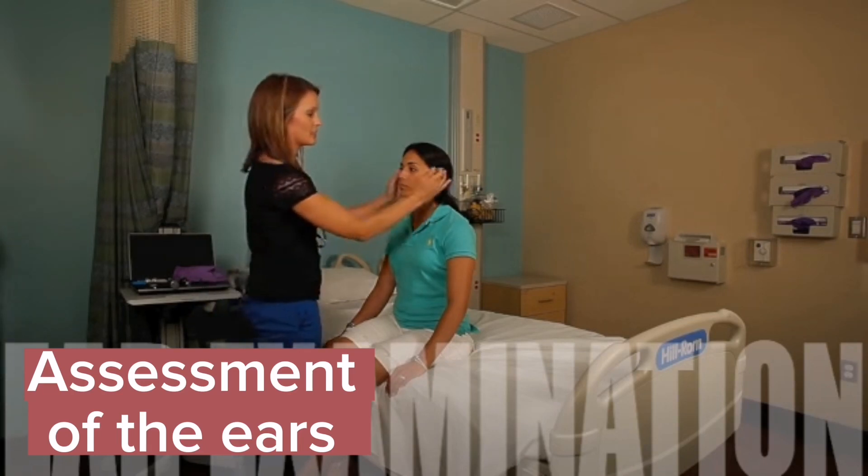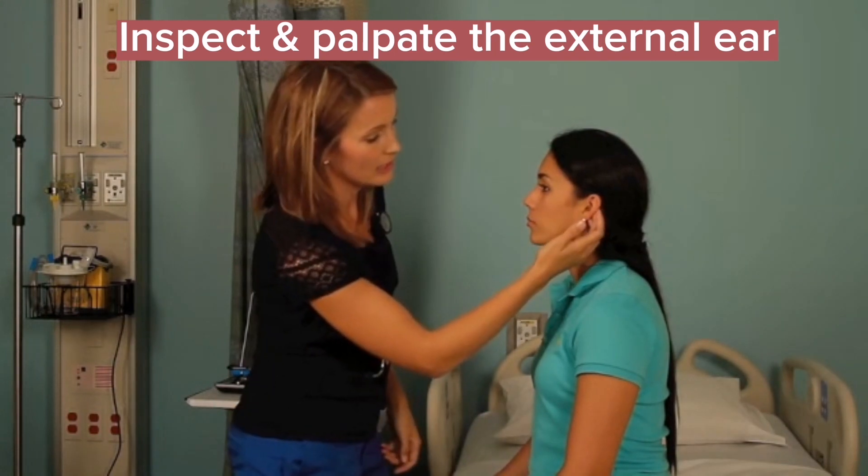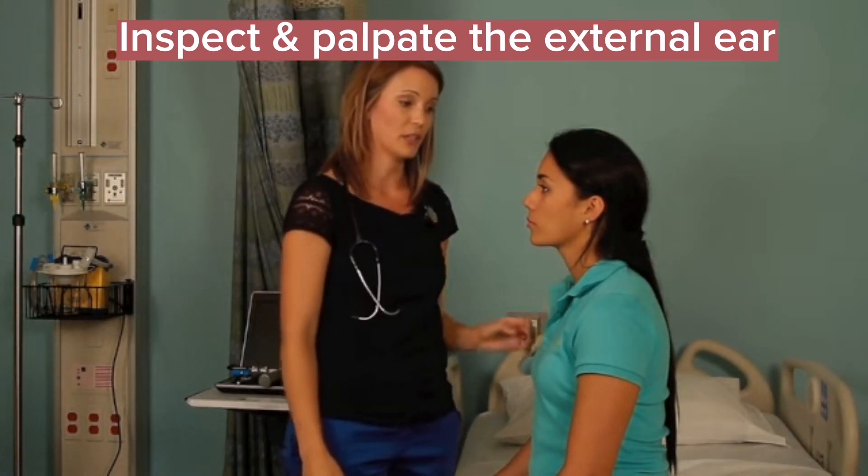Every exam we start off with inspection, just looking at the placement of your ears, looking at the external canals for any discharge, drainage, signs of infection, inflammation.